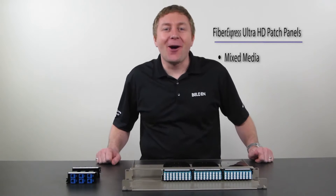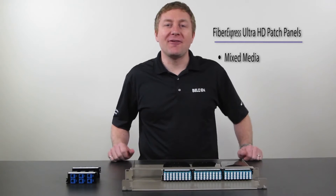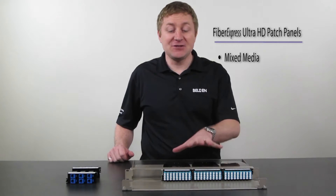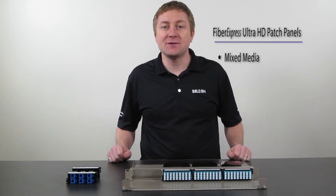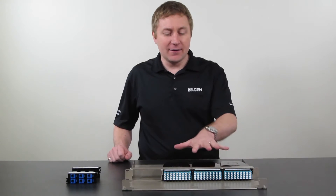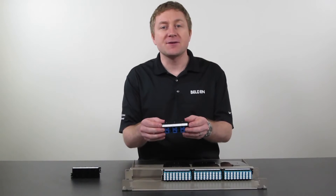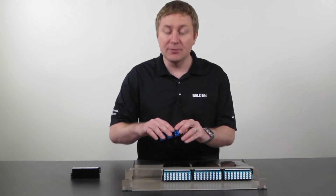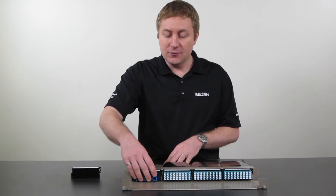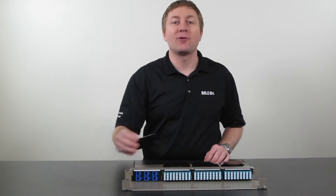As the transition from copper to fiber happens in the data center, we're seeing more of a need to mix copper and fiber in the same patch panel. The FXUHD is absolutely unique in its ability to mix these two types of media. Here I have fiber already installed in my patch panel, and through our Fiber Express Ultra HD Key Connect modules, I can simply add some copper couplers into my patch panel. These are available in both 6 and 8-port versions.